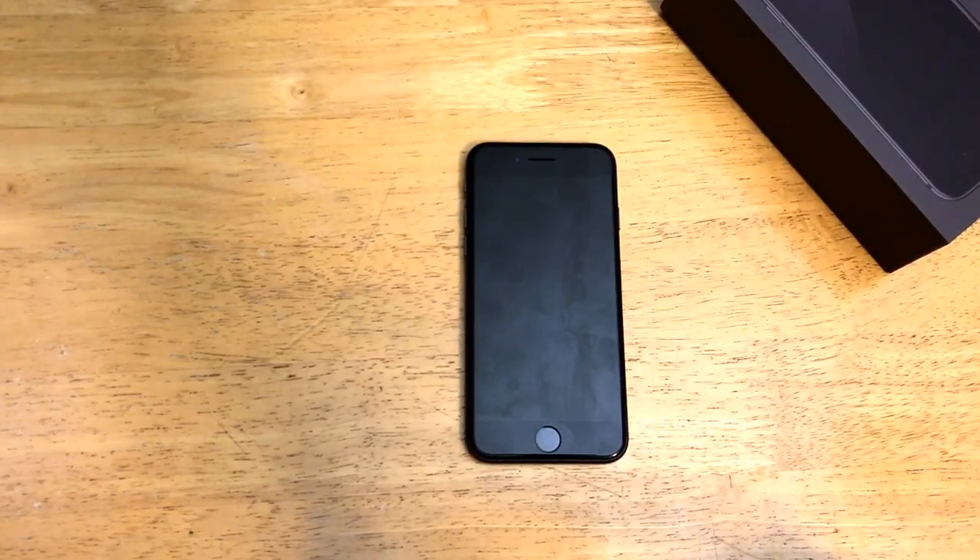Hello guys and gals, welcome to one of How to Smartphones' tutorial videos on the iPhone 8. In this video I'll be showing you guys how to turn the screen brightness up and down. And if you guys are interested in seeing any other tutorials on the iPhone 8, go ahead and check out that iPhone 8 playlist in the description below.